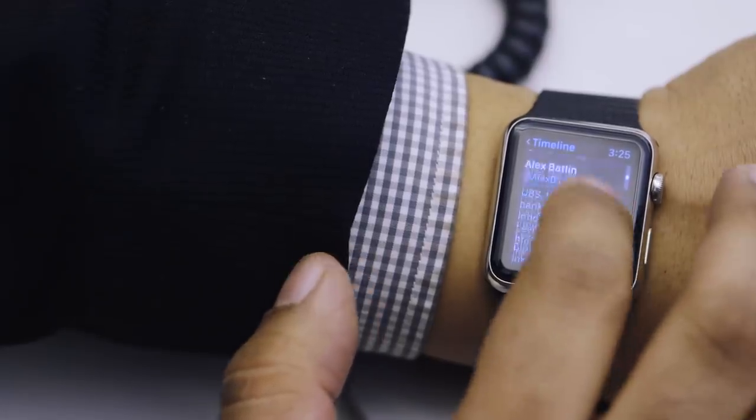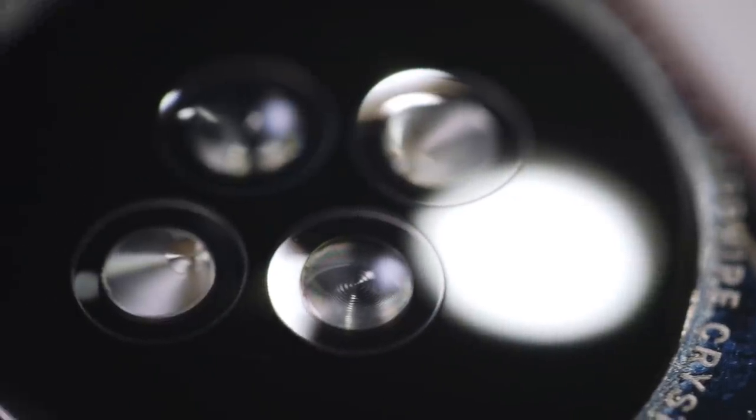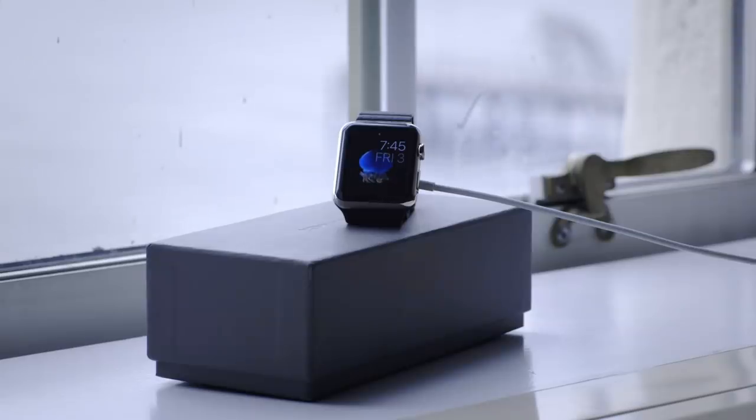In general, anything you can do with the crown you can do on the screen. The back of the watch has a raised area for the optical heart rate sensor, and it's also where the magnetic charging cable connects. The cable is nice, but I wish Apple had included a nice dock, like Motorola does with the Moto 360.